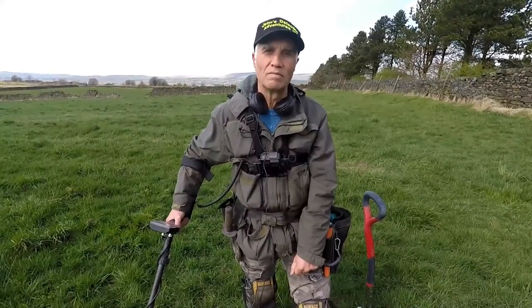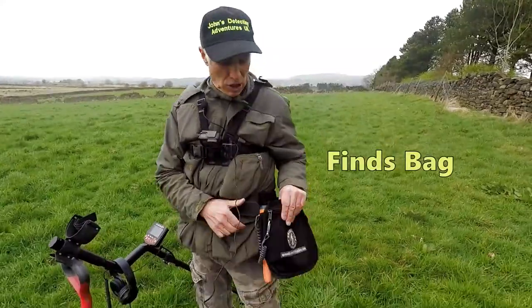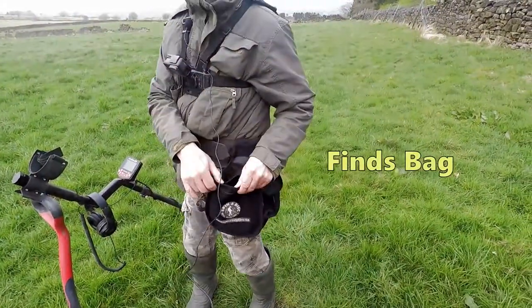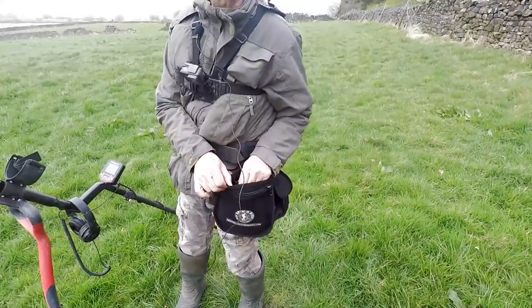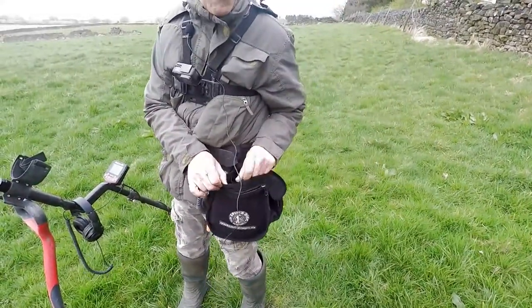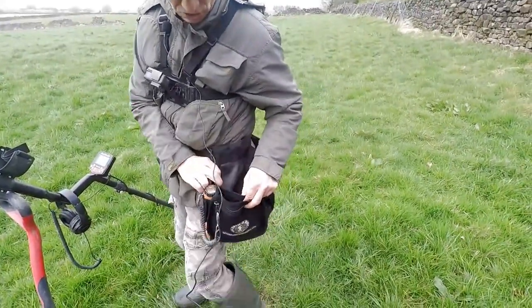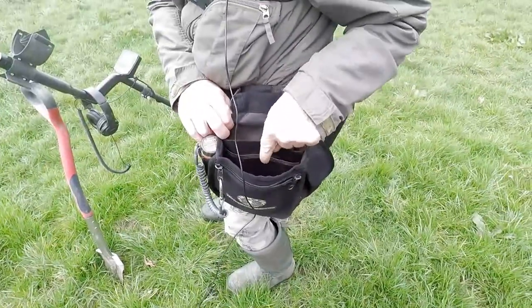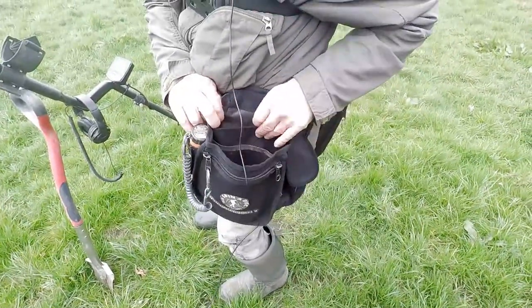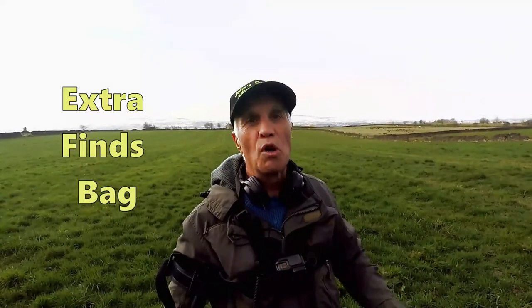One important asset to metal detecting is a finds bag. You need a finds bag with different pockets to put your trash, good artifacts, and the better artifacts. I've got all these different pockets, and if you see in there we have netting so that all the muck goes through. Fine bags to put your stuff in are pretty useful so when you're in the middle of the field you don't have to go back to the car.